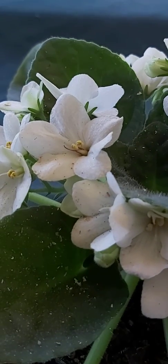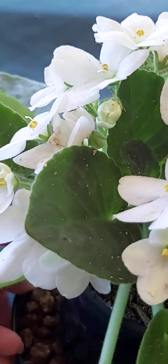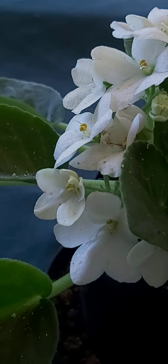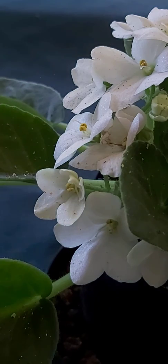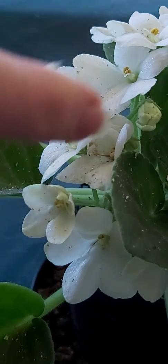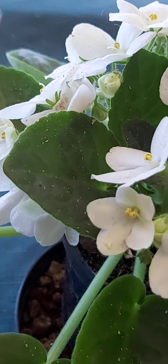This one here is just a straight white African Violet with no identification, and I'm pollinating and cross-pollinating it with a variety of about 10 different colored African Violet plants. It'll be really interesting to see if we get any seeds from it.